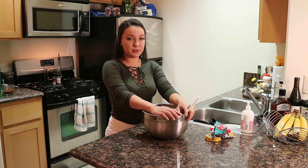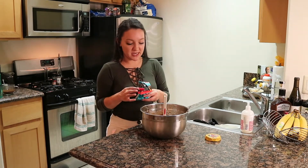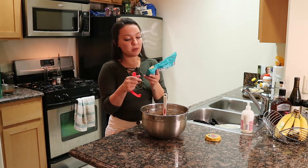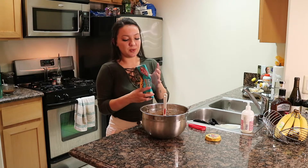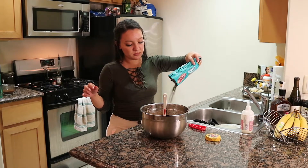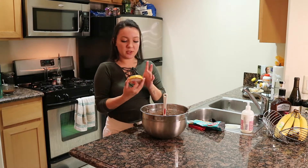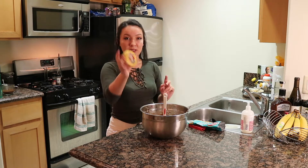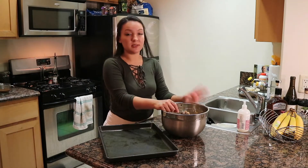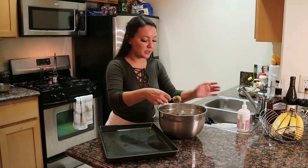Okay, now for the good news and the bad news. It's time to stir in the chocolate chips. Bad news is we made pancakes the other day so we don't have a whole bag of chocolate chips like the recipe wants, so I'll use what we have. I might chop up some of this Nestle Abuelita bar if I need more, but I decided this is enough chocolate chips.